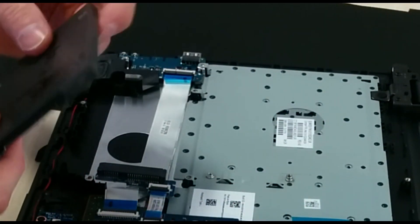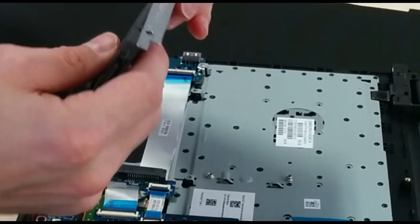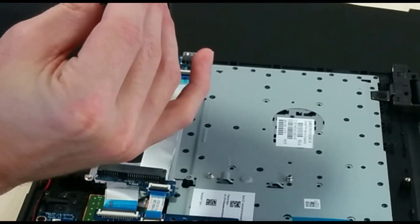Get out your new higher capacity hard disk, or if you're sensible a very quick SSD, and screw the brackets back onto that.